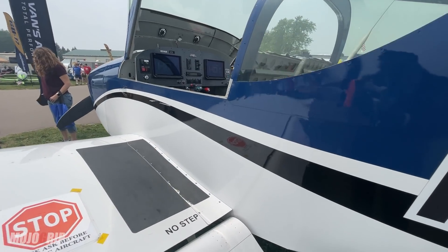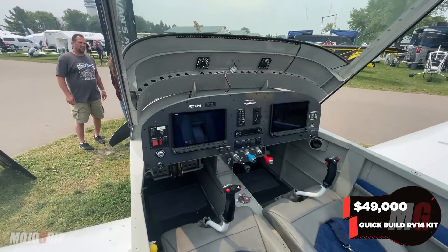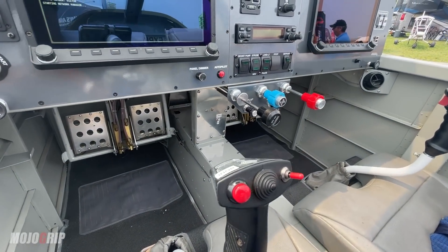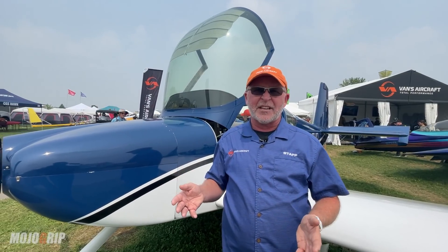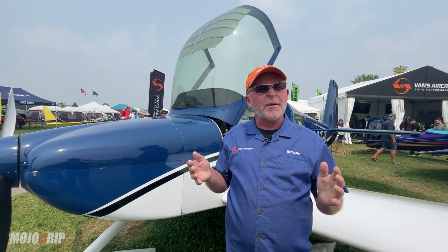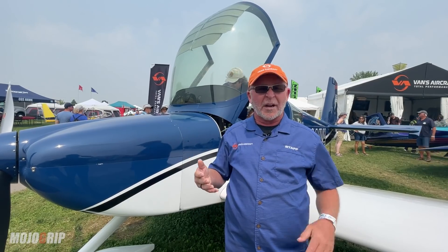To buy the RV-14 kits, you're looking at around the $36,000 range for standard kits and closer to $49,000 for quick build kits. Lead times: the tail kit is about a four-month lead time from order to shipping. Wing and fuselage kits are currently eight to nine months, and the finish kit is nine to ten months. Quick build kits are a bit over a year right now due to the considerable number of orders and demand we're seeing.